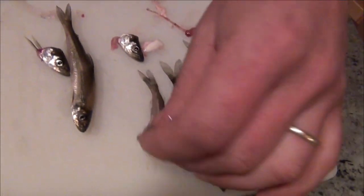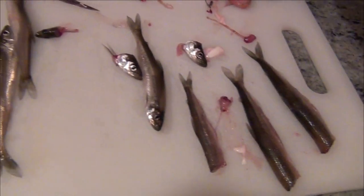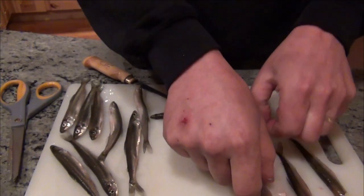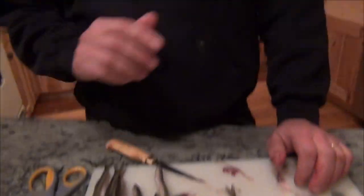I'll make a video on how we cook these, but you can make them into just about fried goodness — kind of like chicken wings of the sea. You can bread them, fry them, especially when they've been in milk. You don't even taste the bones and they're really quite good.